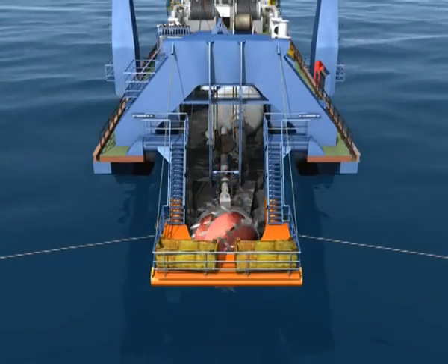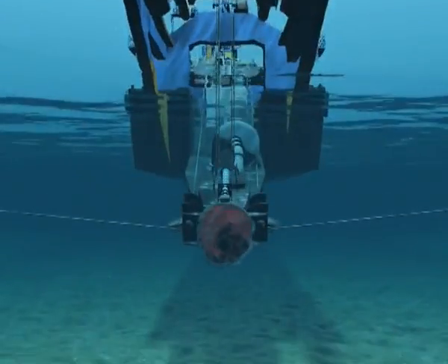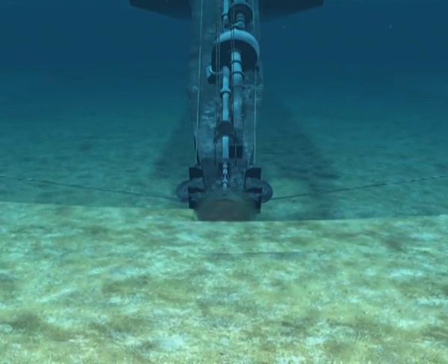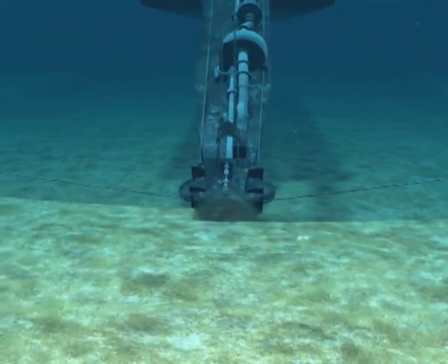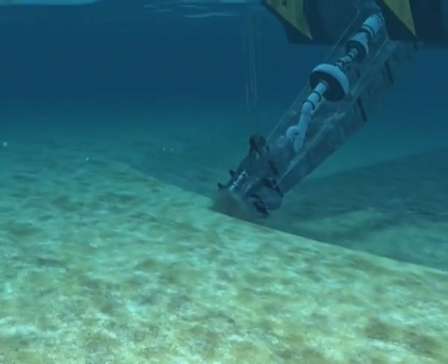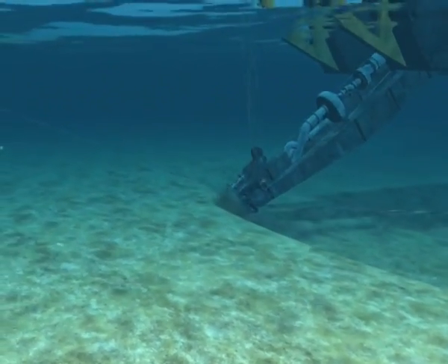The rotating cutter head cuts into the soil and is pulled across the bottom horizontally at the same time. The cut material, along with a large amount of water, is drawn into the suction mouth by the dredge pumps.